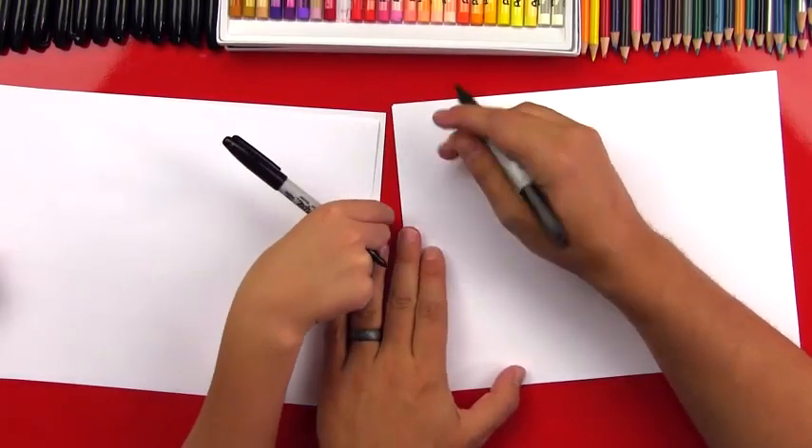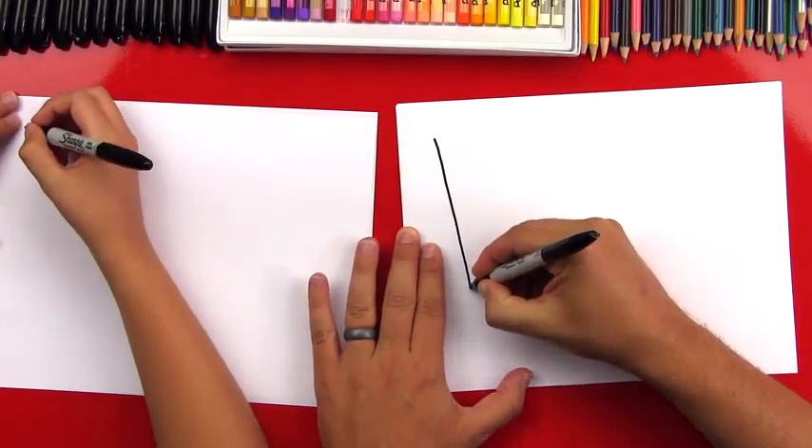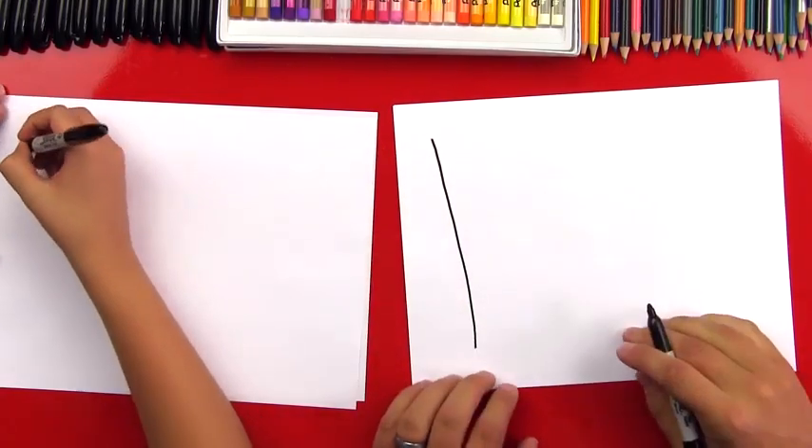We're going to first start by drawing the left part of our flag. So we're just going to draw a line that comes down and we're going to fill up the whole paper. It's going to be awesome.